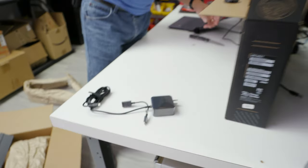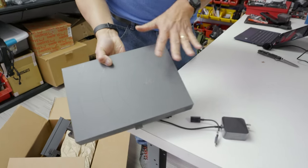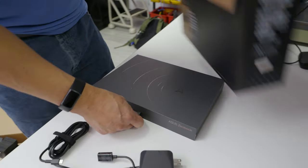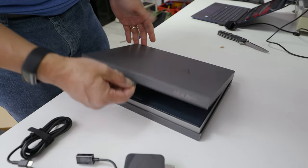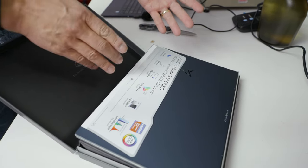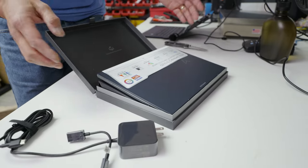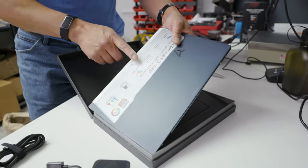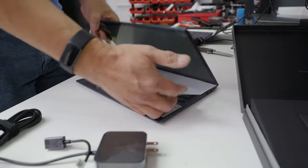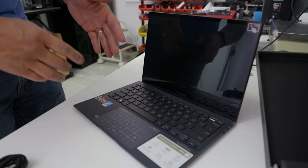As a Star Trek fan, I appreciate that the dongle looks a little bit like a Federation symbol. Look at this — premium feel. This tells us about the screen: it's 14.9 millimeters thin. It's an OLED, so you're getting that insane contrast ratio, also 100% DCI-P3. And as I open it up, we're going to see it has a 16:10 aspect ratio screen — which you've got to have these days.